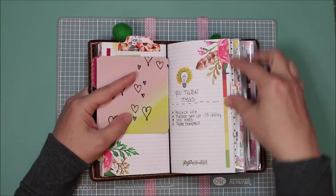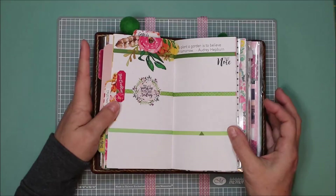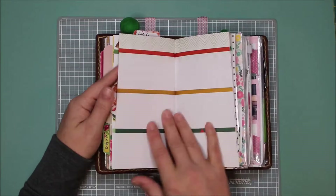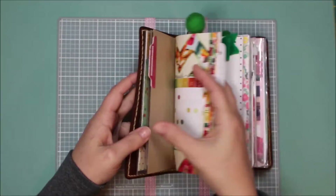Those are just some personal goals I have, YouTube ideas, and then I put an inspiration section for inspirational quotes, verses, or anything that speaks to me this month. I left plenty of room for that.